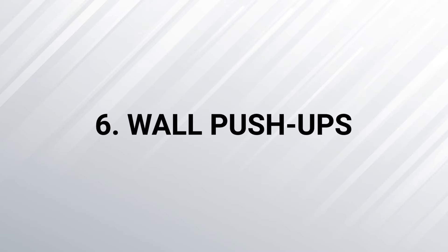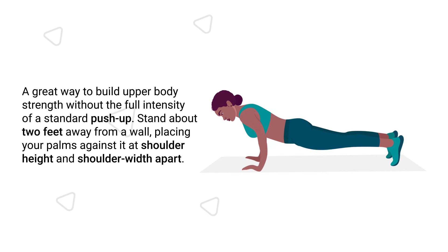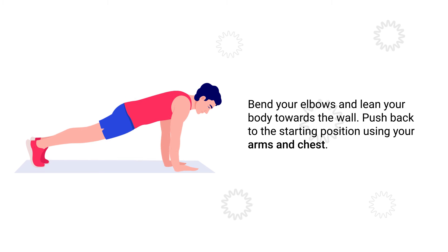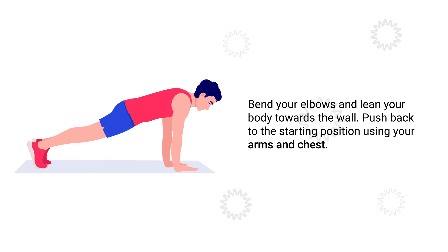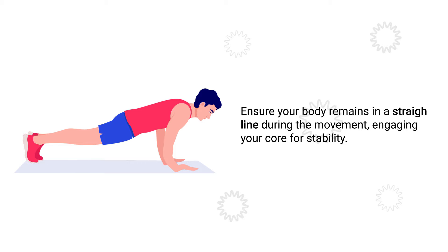Number 6 – Wall Push-ups. This is a great way to build upper body strength without the full intensity of a standard push-up. Stand about two feet away from a wall, placing your palms against it at shoulder height and shoulder width apart. Bend your elbows and lean your body towards the wall, then push back to the starting position using your arms and chest. Ensure your body remains in a straight line, engaging your core for stability.